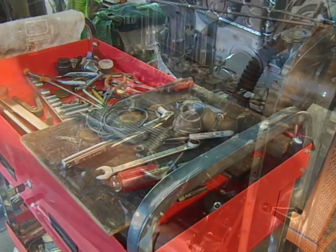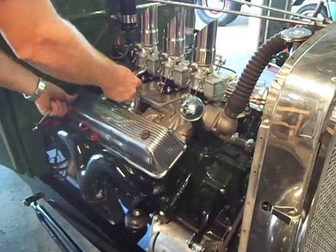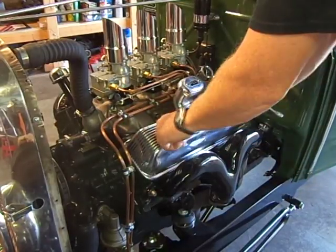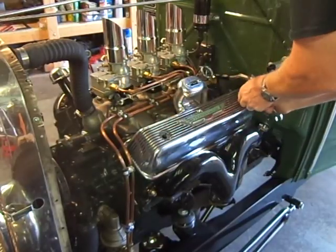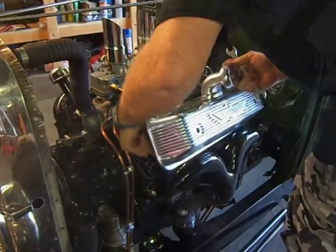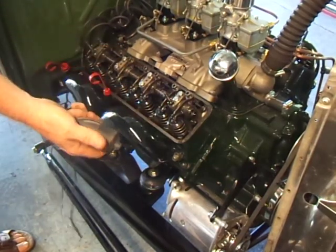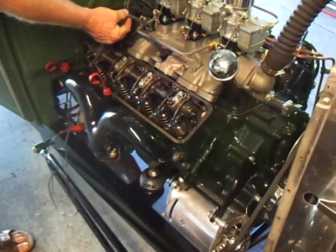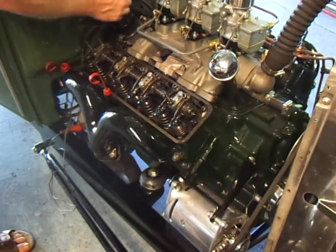Let's get those valve covers off. Okay, we've got our valve cover off and the valves are all exposed. I've got my remote starter to pop the engine over. I've disconnected the coil wire — some cars have a jump start that goes to 12 volts when you crank it, and even with the key off it might fire. So just disconnect the coil for safety.